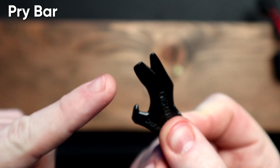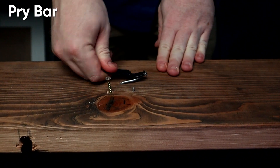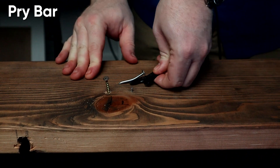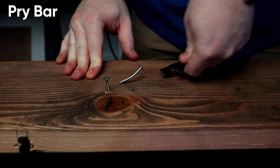All right, but what about the pry bar? Come on now.